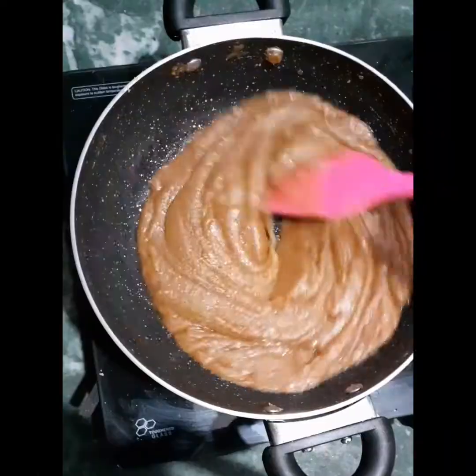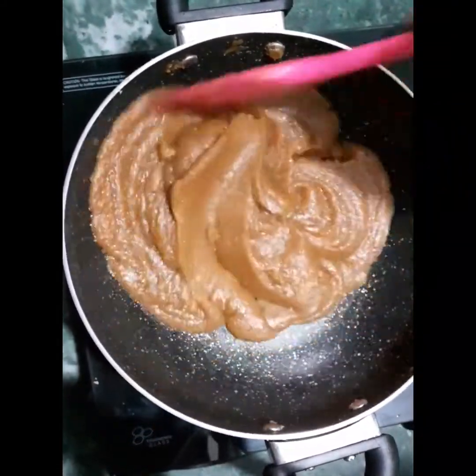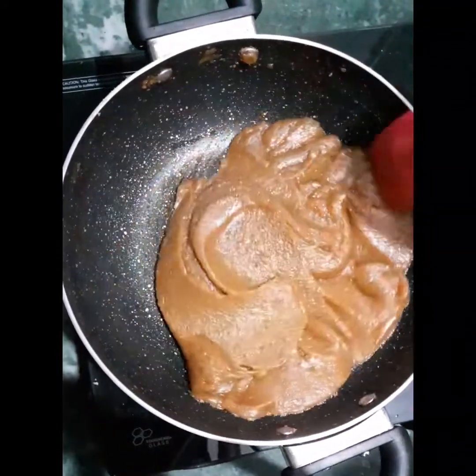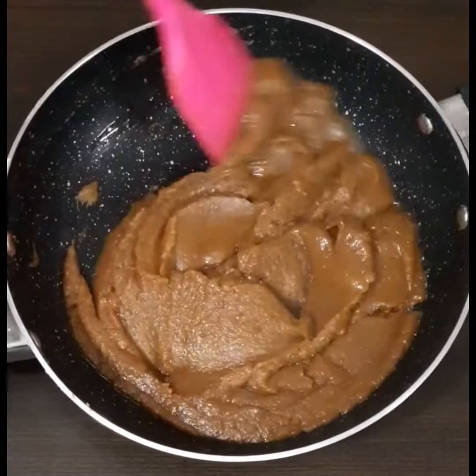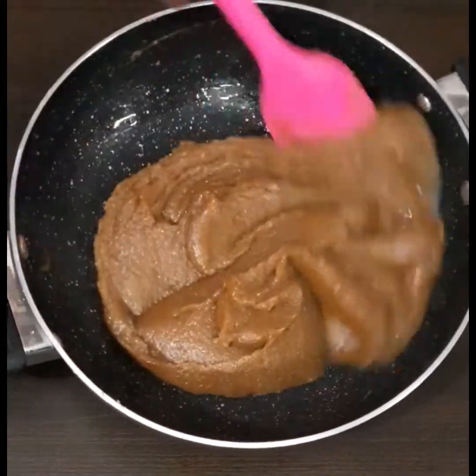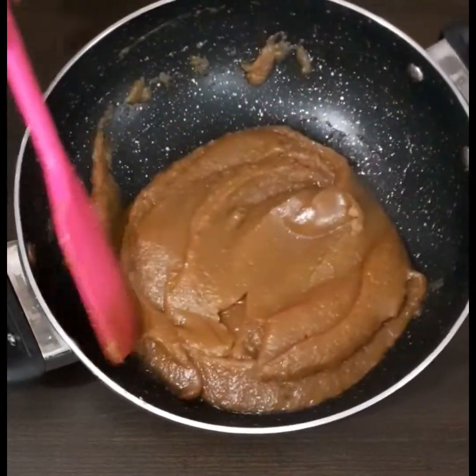Have a close look — the ghee is oozing out, it has left all the sides of the pan, and the spatula is clean. This means our kada prashad is ready. If you make kada prashad like this, you will never fail.